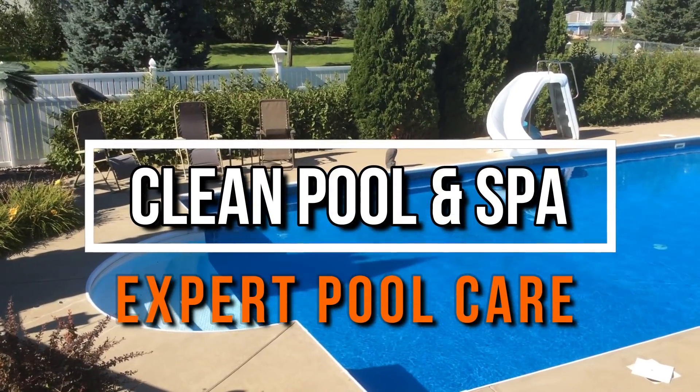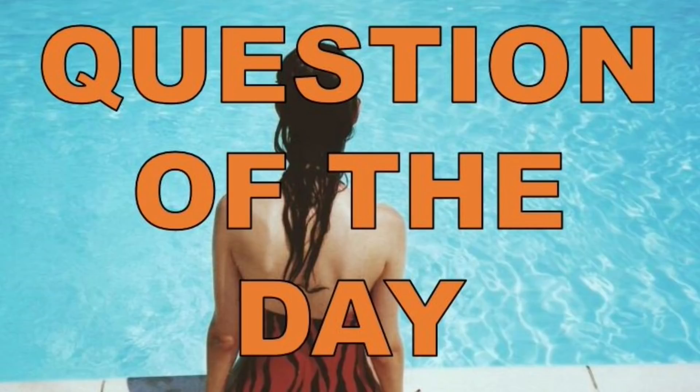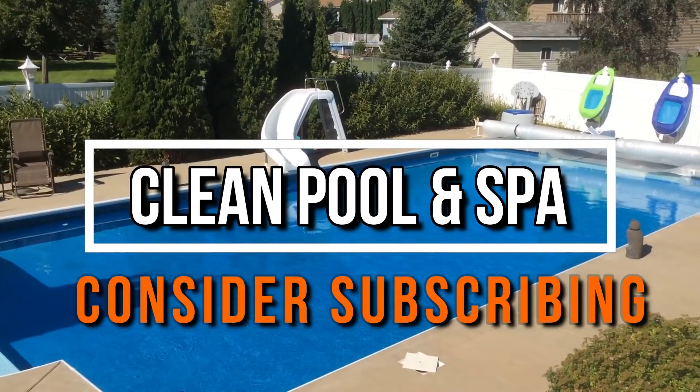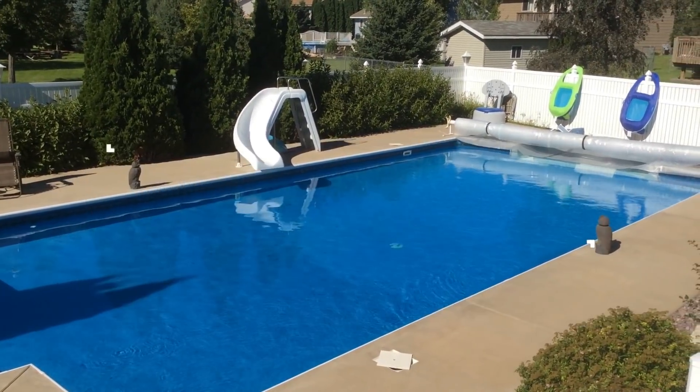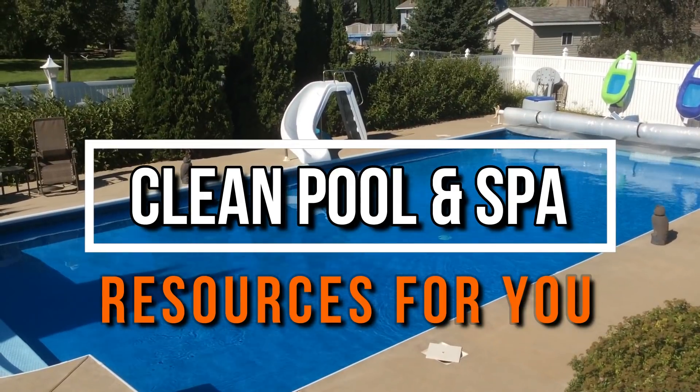Hey, once again, it's Robert with Clean Pool and Spa, and today I'm going to answer another question of the day. If you haven't already, please consider subscribing and checking out my website. There's a ton of resources available for you to keep your pool looking absolutely perfect.